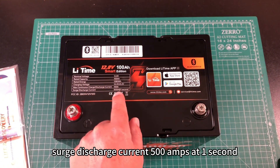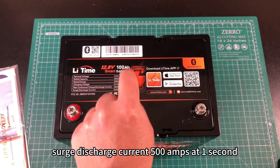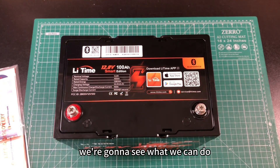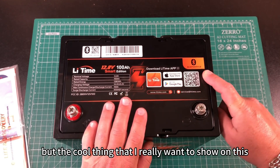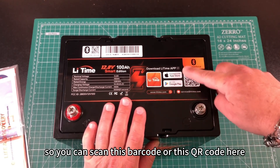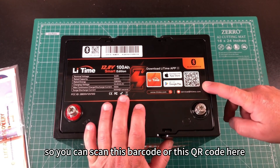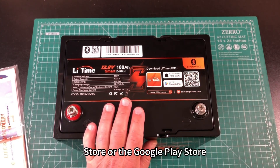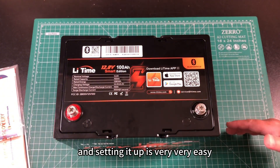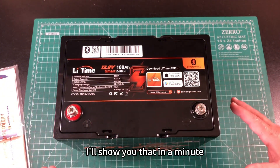Surge discharge current is 500 Amps at one second. We're going to see what we can do to put a load on this battery. But the cool thing I really want to show is its Bluetooth capability. You can scan this QR code here and download the app from the Apple App Store or the Google Play Store. Setting it up is very, very easy — I'll show you that in a minute.